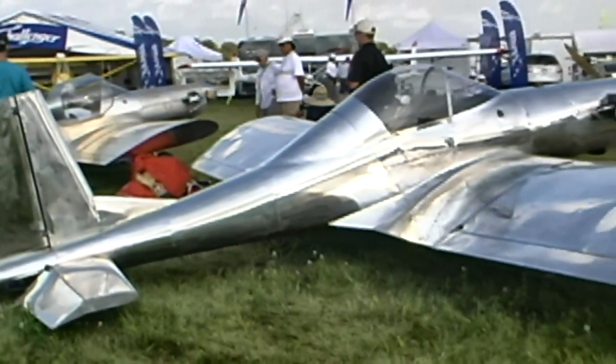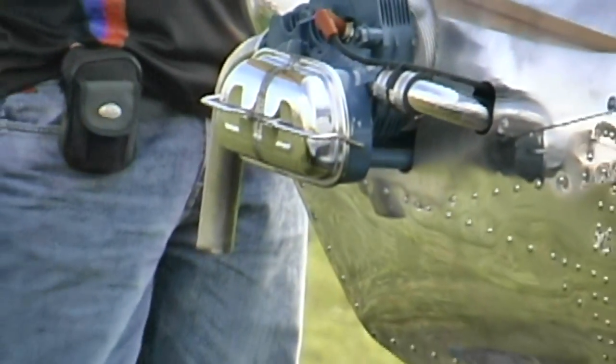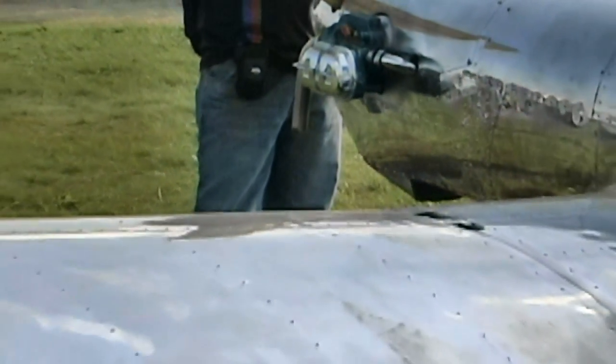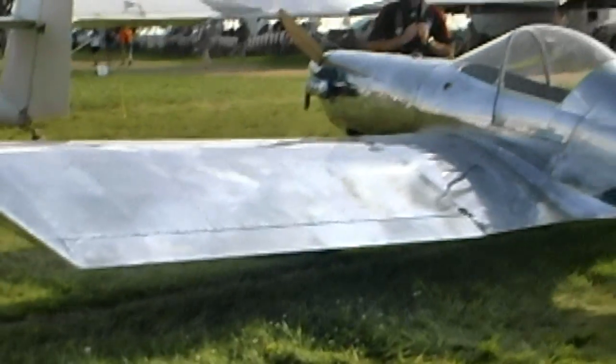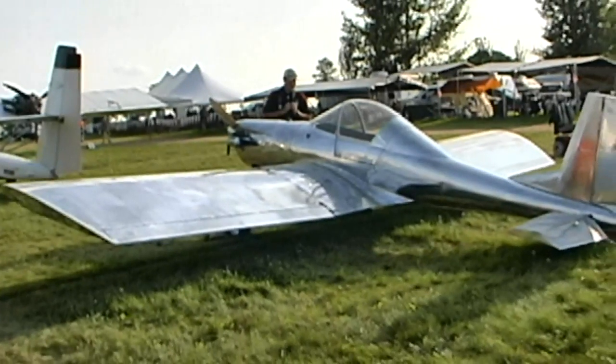The Ultracruiser was designed for first-time kit builders as well as first-time pilots. It is an easy to build and even easier aircraft to fly. The design can be built straight from plans or is available in kit form. The kit includes pre-drilled laser-cut components, and all parts are formed, pre-bent, or welded. Everything is included to complete the aircraft, less the engine, prop, spinner, and instruments.